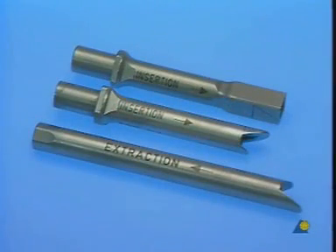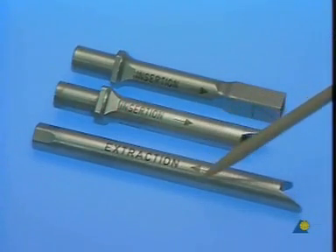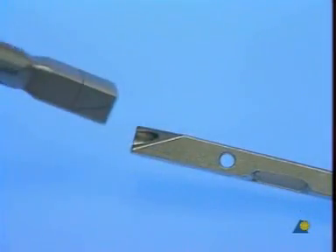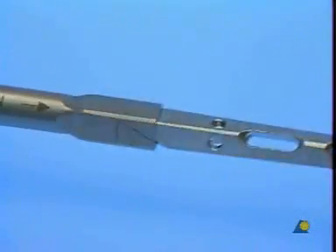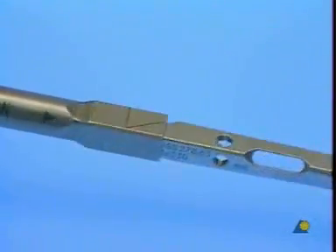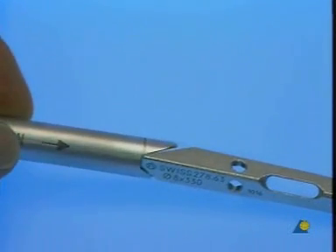To mount the insertion instrument on the unreamed tibial nail, three attachments are available. Two of these are used for insertion of the nail, the third only for extraction. The attachment with the right-angled sleeve on the front covers the proximal end of the nail, creating an optimal connection between the intramedullary nail and the insertion assembly.